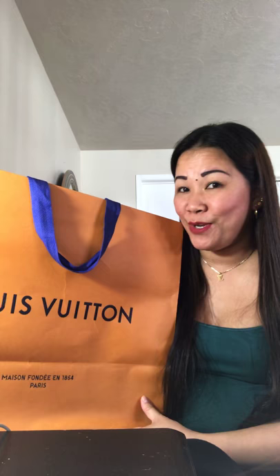Hello everyone! Welcome back to my channel. My name is Sue and today I'm going to do a quick video and wanted to share it with you guys on what's inside in this beautiful Louis Vuitton desk bag that I got for myself.